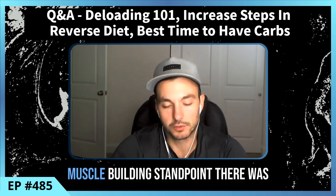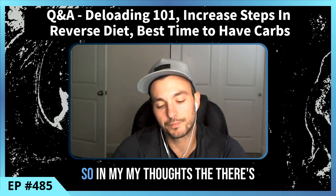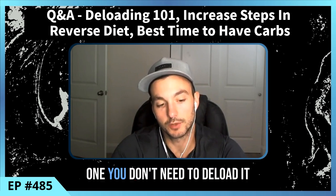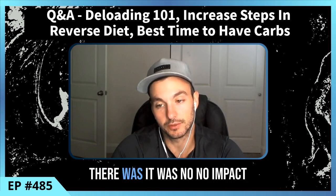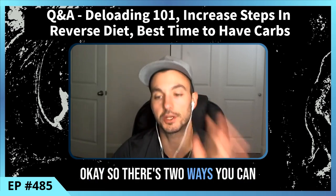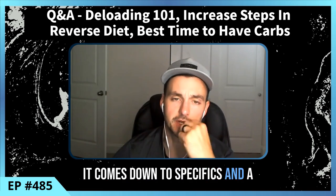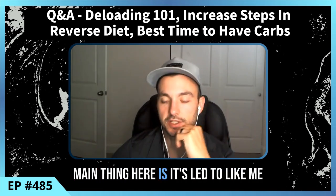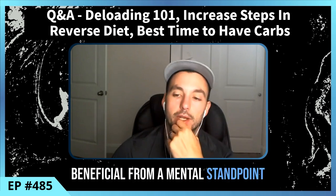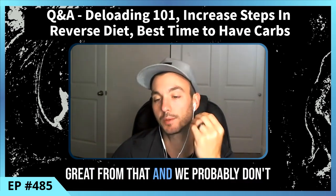From a muscle building standpoint, there was no effect on lower body muscle growth. There are two ways to take this: one, you don't need to deload — it didn't hurt you; or two, deloading won't hurt your progress. It really comes down to specifics and nuance. My main takeaway is that deloads are probably more beneficial from a mental standpoint, and they're not going to hurt anything.